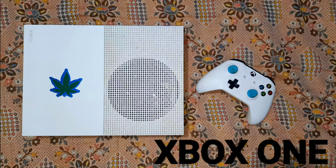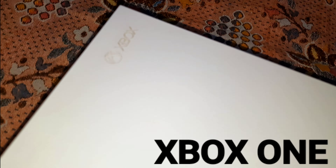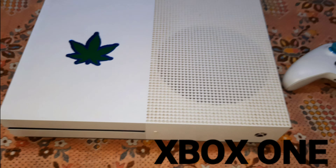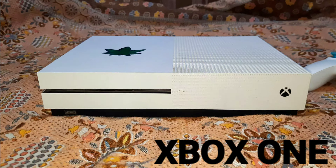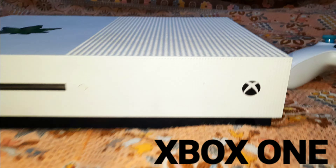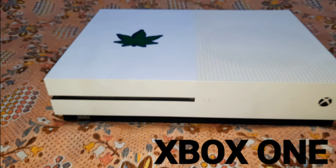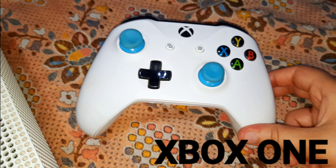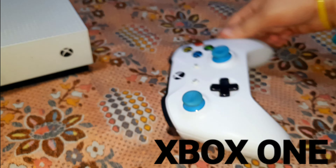This is Xbox One with its controller. We've got this imported from England. We applied it on this sticker. I'll give you a full review in my next video.